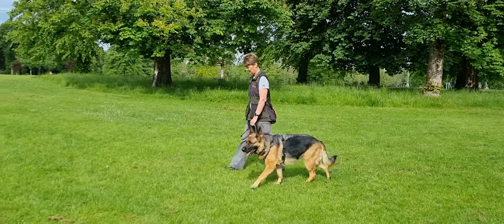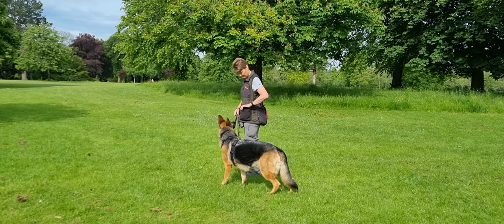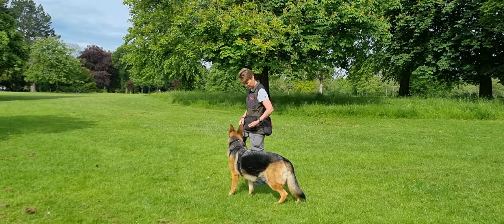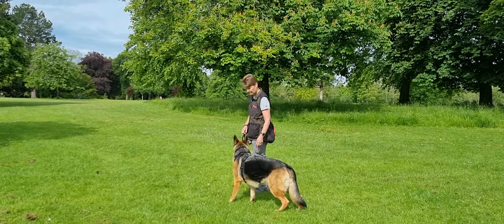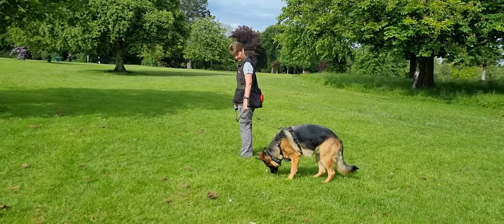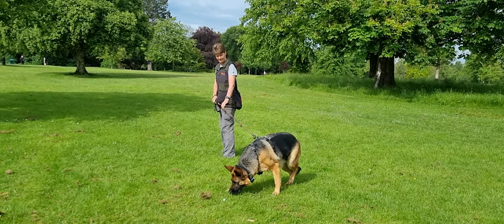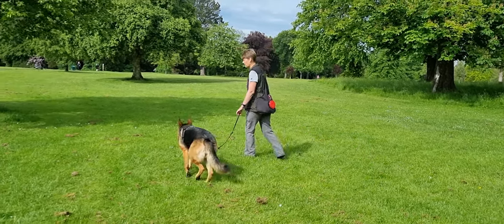Lovely pup. Well done, sweetheart. The tree in front of you. Glorious. Give her slack. Let her sniff. And that's as far as she's getting — no more. She's not moving your feet or your shoulders. There you go. Gently walk on now, nice and slow.